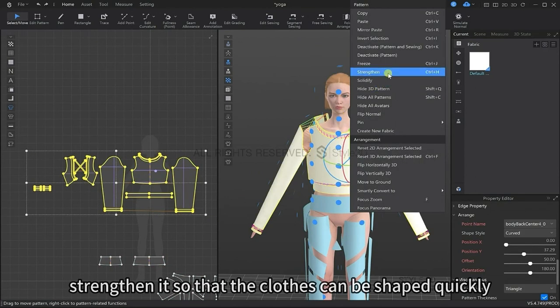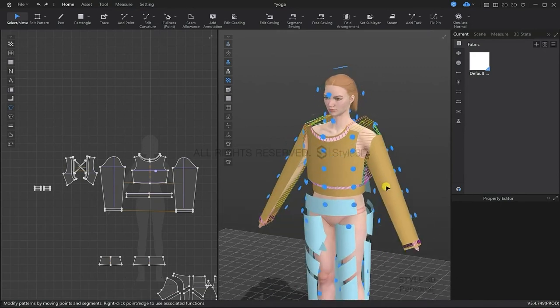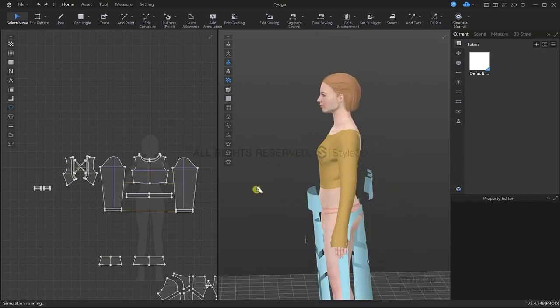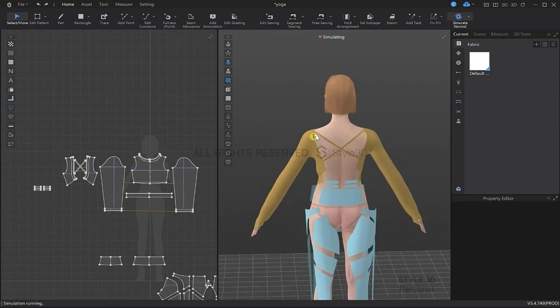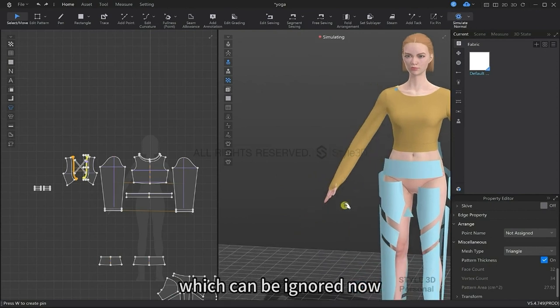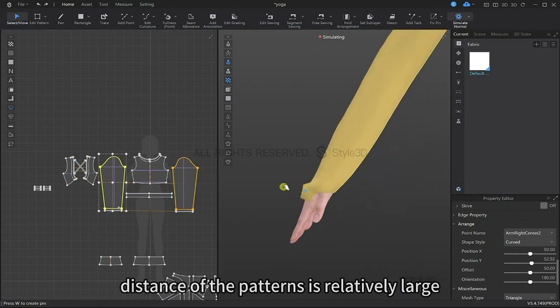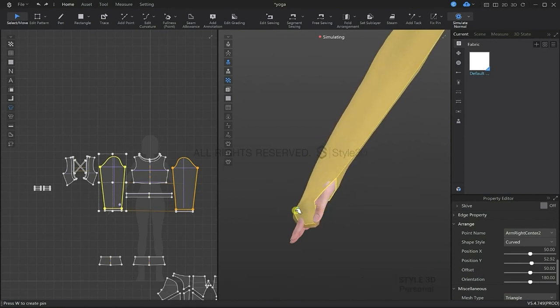I'm going to right click and apply strengthen so that the clothes can be shaped quickly and easily. We're going to simulate and then adjust a little, then turn off the simulation. We have a little bit of collision here with the avatar's hand and the clothing, but we can ignore this for now because the particle distance of these patterns is relatively large — we can make this adjustment later. We can also pull to adjust it in the 3D window.